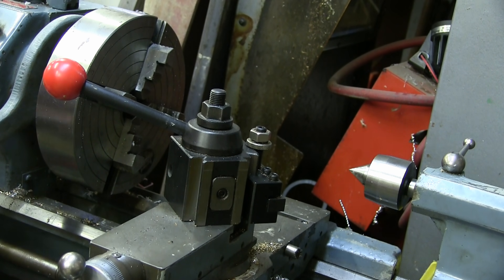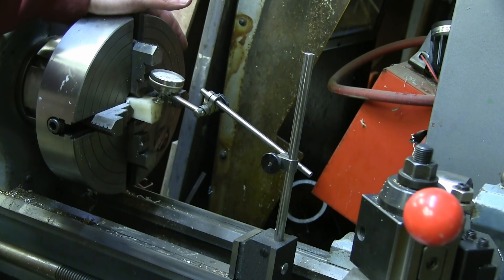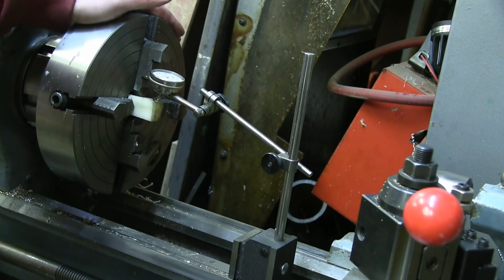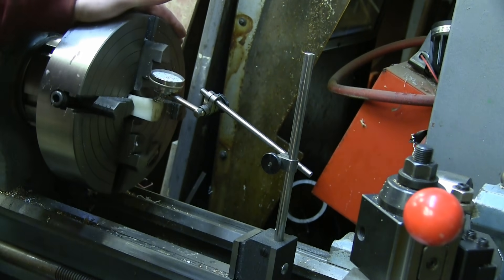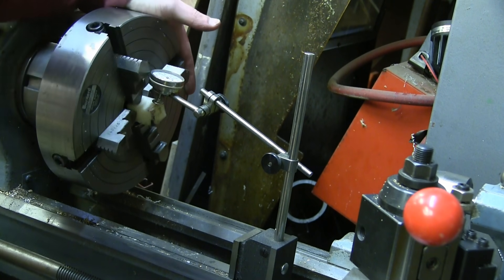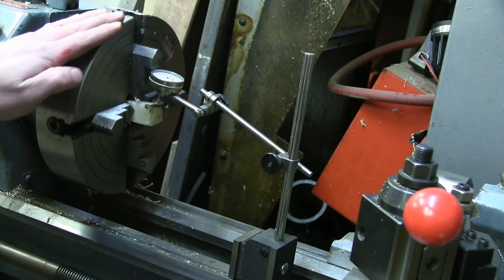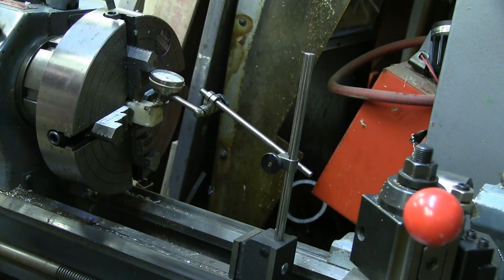Now we're just going to snug this up — no need to go all A-bomb on it. It is a potato, after all. Now we're going to go ahead and indicate this. Of course it's square, but we want to make sure that the sides are equidistant from the center so that our next operation works out. We're way off. Way, way, way off. So that way and that way — good thing we checked. Holy.